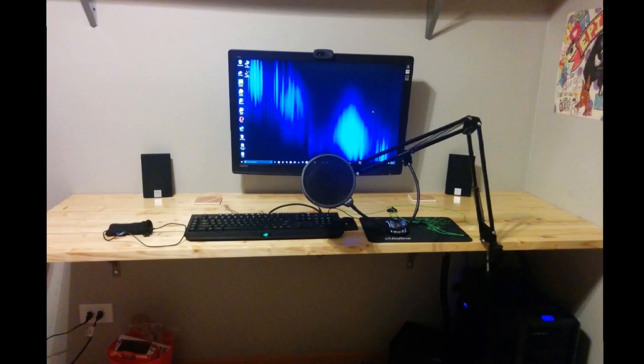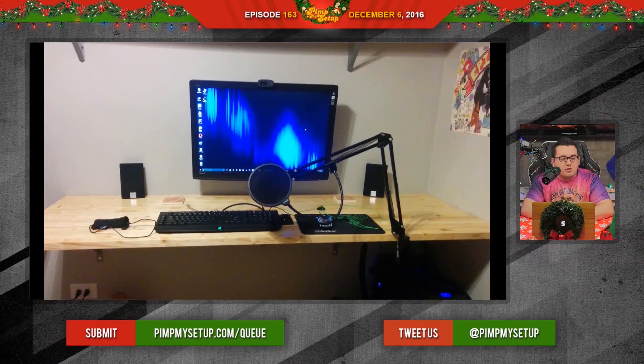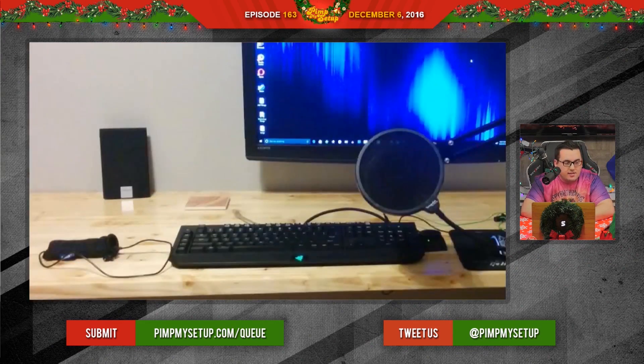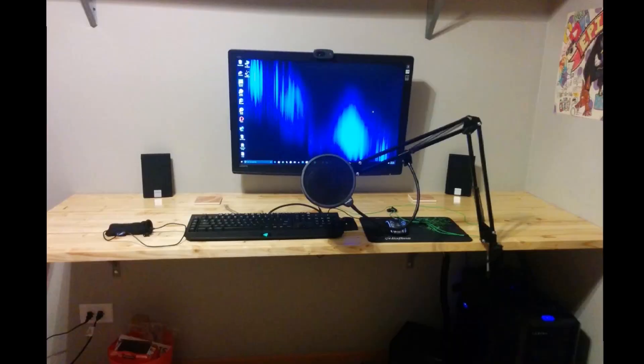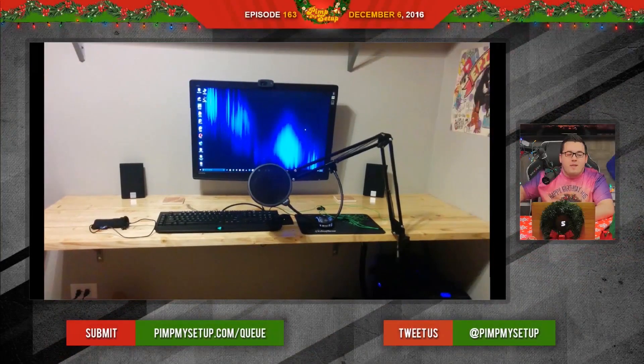Jose scored 74. The next setup was submitted by Justin. This is a very simple, straight-to-the-point setup — nothing wrong with not having a bajillion things all over the place. I would try putting the microphone arm on the left side where the desk actually ends, so that way you pull it out, it still reaches you, but when you move your arm while using the mouse, it's not right up against your arm.